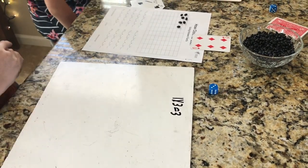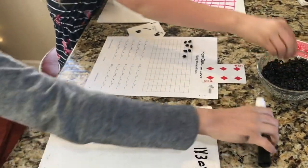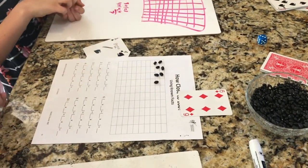So what kind of array are you going to make for that? Ryan decides to make a 3 times 6 array and wants to put it down at the bottom of the board.